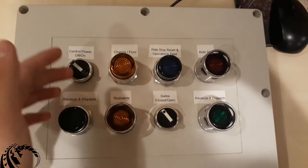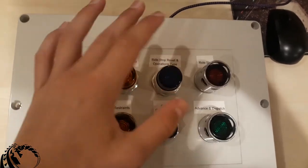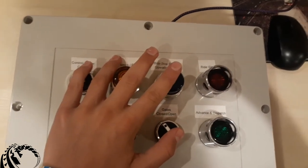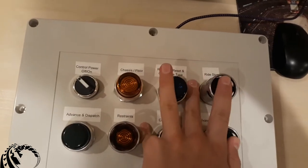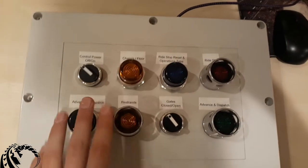What's up guys, welcome back to my channel. Today we're going to be taking a look at my completed No Limits 2 control panel. I finally finished this thing after months and months of working on it, and it's finally done and I can't wait to show it to you guys. If you're enjoying my content, make sure to like and subscribe and let's just jump right into this.